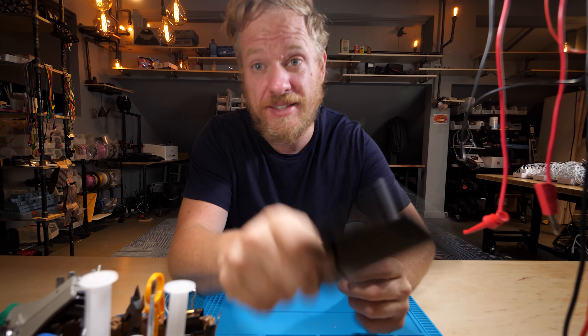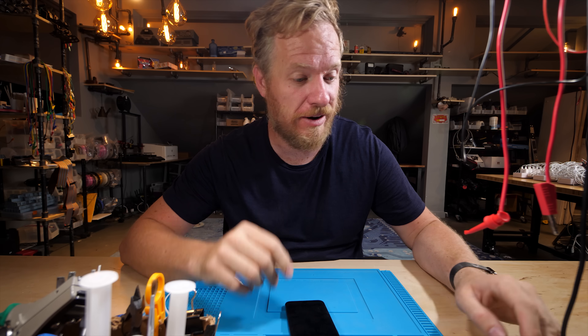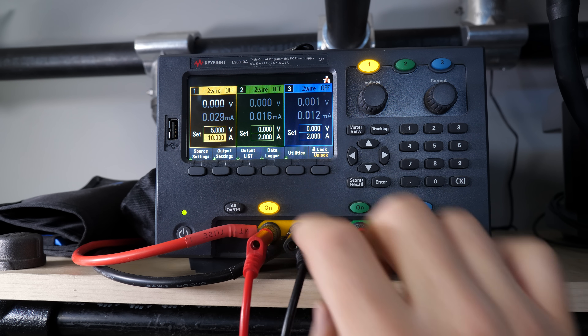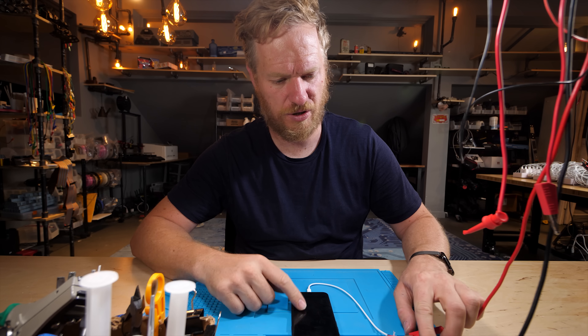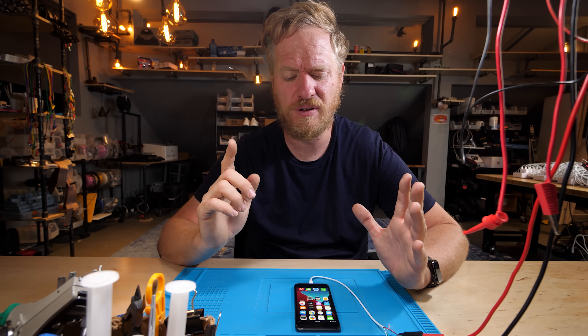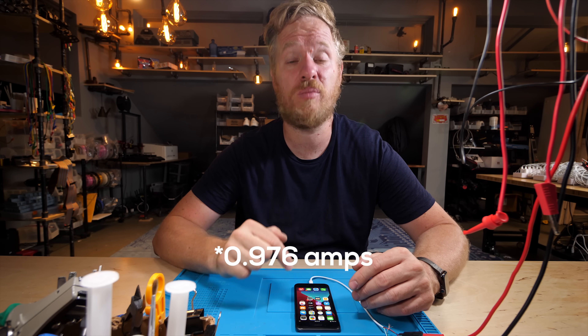I grabbed a second phone that's currently discharged and I'm going to hook it up to my benchtop power supply — shout out to Keysight for hooking me up with some cool test gear here. Five volts, and it's already set to 10 amps, which is the max for this circuit. It's charging. We are currently drawing almost one amp, but you'll notice we're not drawing 10 amps. So why, if the power supply can supply 10 amps, is this only drawing 9.6?